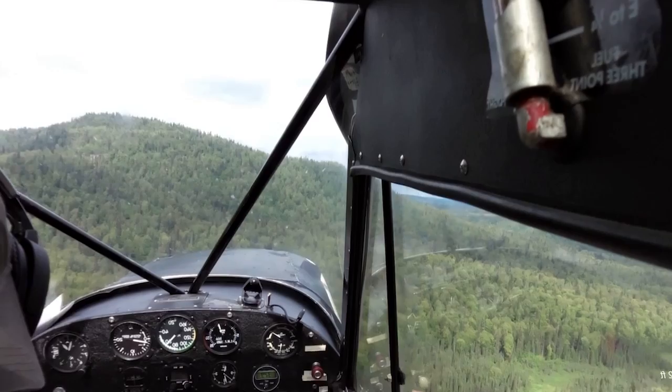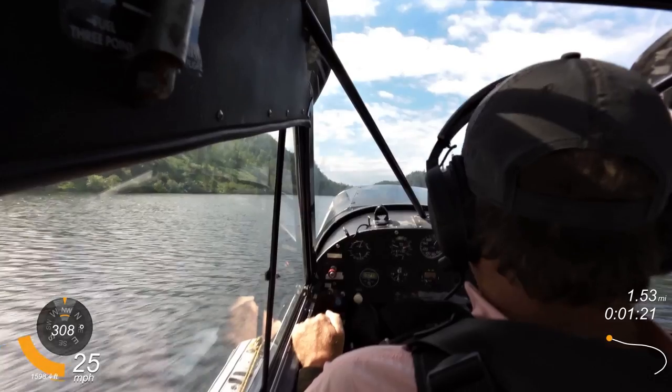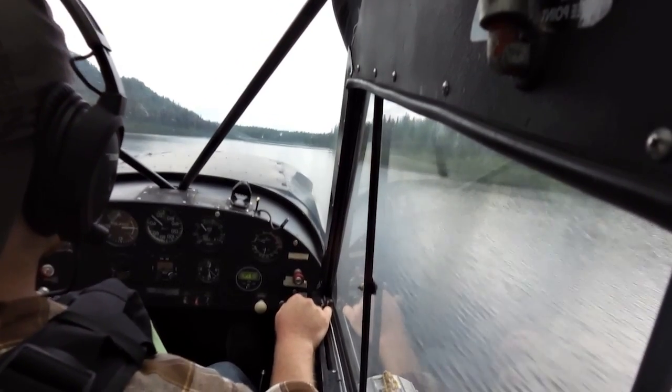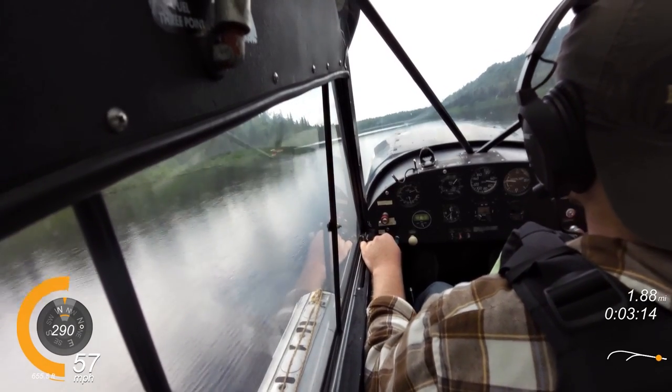As far as the check ride goes, it's really not that difficult. The oral portion involves drawing a lake on a whiteboard and talking through how you'd approach a given situation — which was honestly more fun than anything else because you get to be creative. The flight itself requires demonstrating maneuvers similar to a private check ride: different landing techniques, reduced power takeoffs where you eat up a lot of the lake waiting for the airplane to fly. The only thing I had to redo was my glassy water landing for the reasons described, but the check ride overall was not hard.